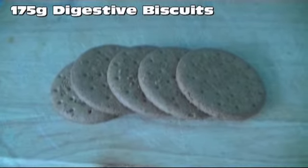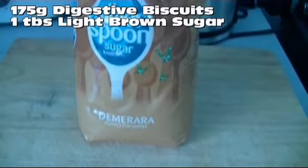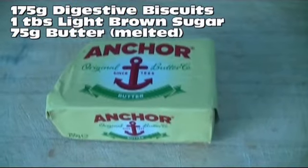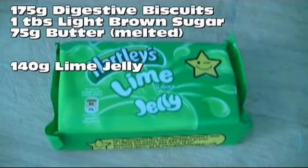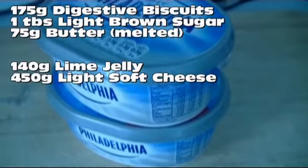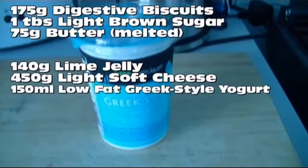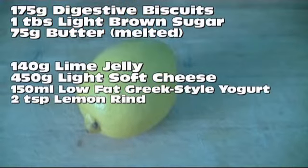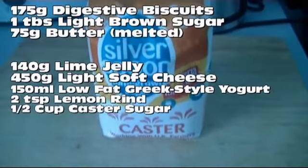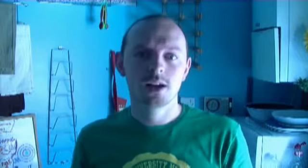For this recipe you will need 175 grams of digestive biscuits, a tablespoon of brown sugar, 75 grams of butter melted, about 140 grams of lime jelly, 450 grams or two cups of low-fat cream cheese, 150 ml or quarter of a pint of Greek style yogurt, two teaspoons of lemon rind, half a cup of caster sugar, and a few drops of vanilla essence.